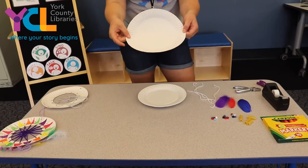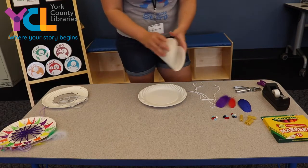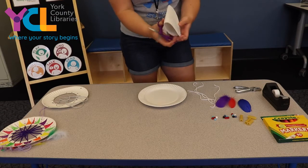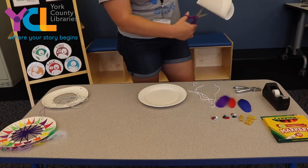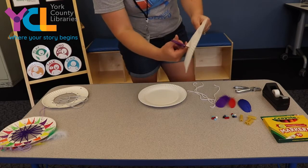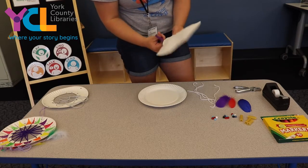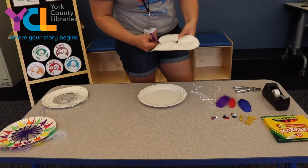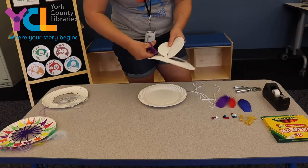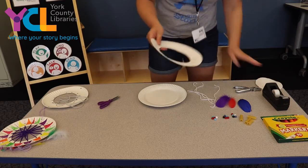First, you're going to take your paper plate and we're going to cut a circle in the middle. Take your scissors — make sure your parents are watching so you're being safe — and cut a slit in the plate, then cut to the outer circle and cut around to cut out the circle. Just like that, and then you can throw that piece away. You don't need that.